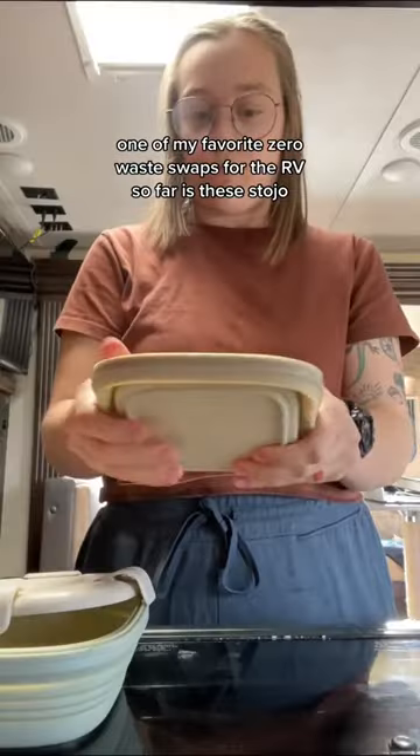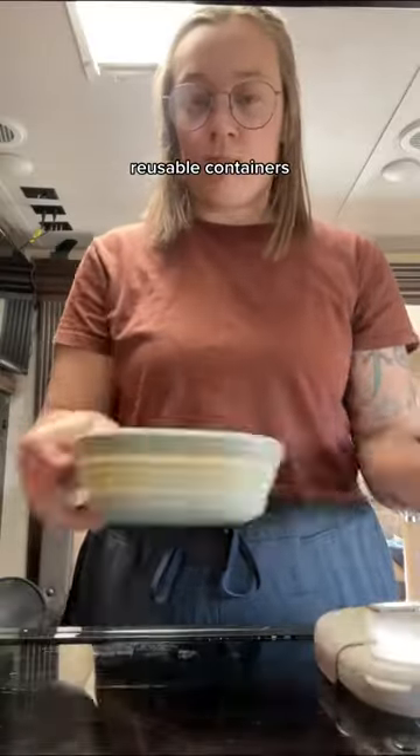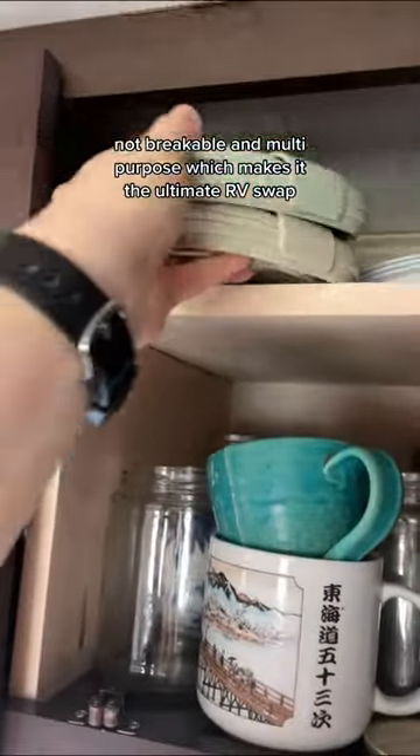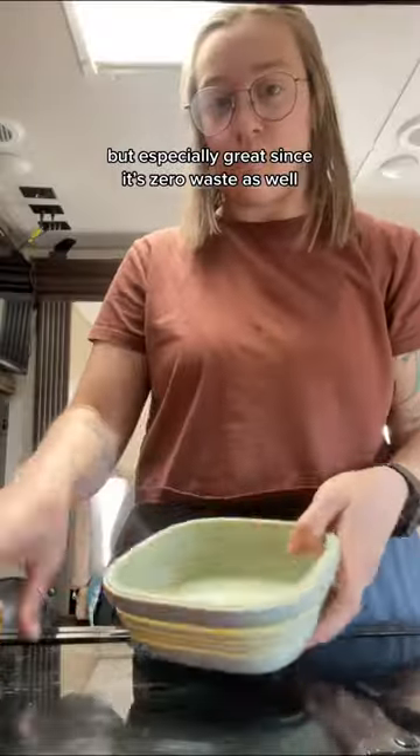One of my favorite zero-waste swaps for the RV so far is these Stojo reusable containers. They're compact, not breakable, and multi-purpose, which makes them the ultimate RV swap — but especially great since they're zero-waste as well.